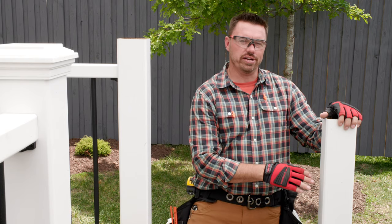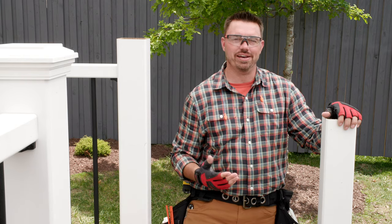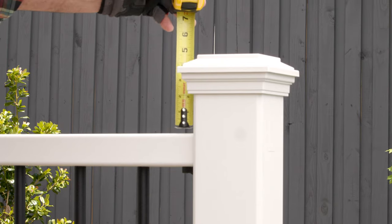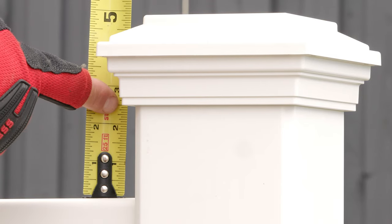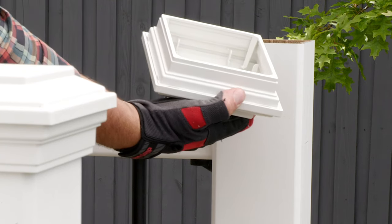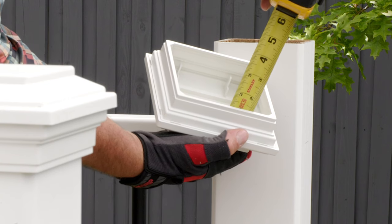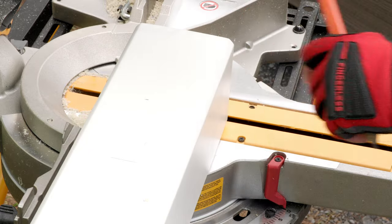Next, we'll use the mark we made earlier, which signifies the top of the top rail, to determine where we'll cut our rail post sleeve. We want the distance between the bottom of our lower post cap to be the same as the upper post cap. That distance on this deck is two and a half inches. The post cap has a depth of one and a half inches. Therefore, we'll cut the post sleeve a total of four inches above our mark. With our length established, I can mark and cut our lower post sleeve. For this cut, the miter saw produces the cleanest cut.